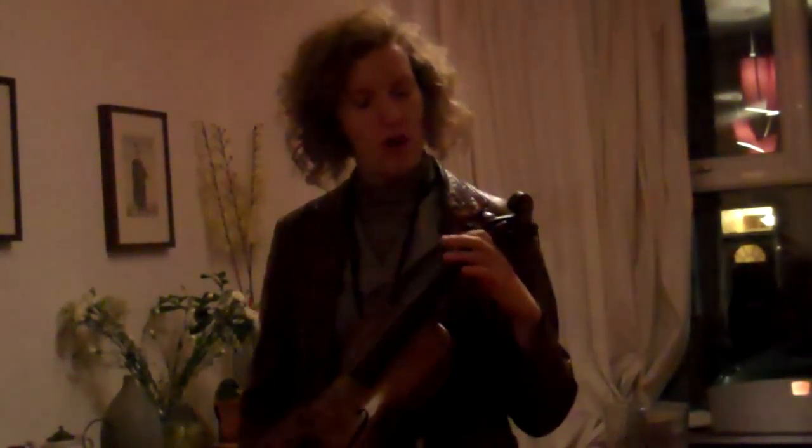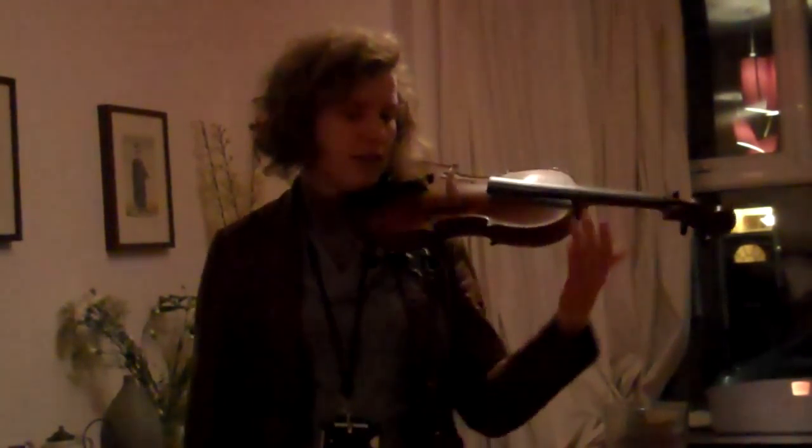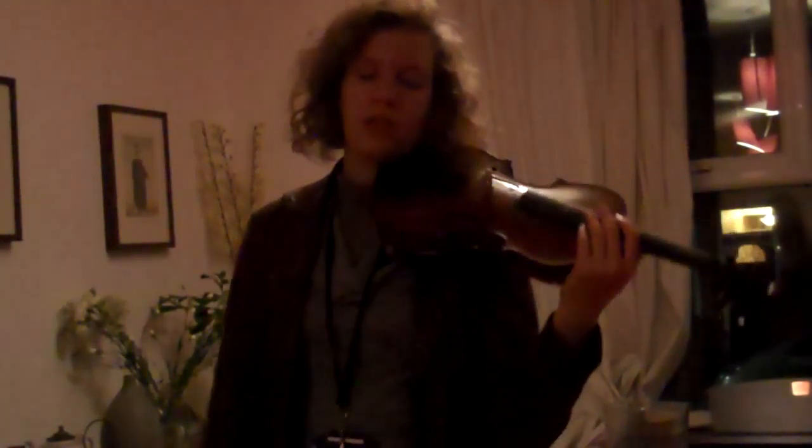Now then, we're going to have a look on the D string. If you put your first finger down on the D string, it gives you the note E. I've written you a piece called Starlight, and that is using D and E — open D string and first finger on the D string. Let me just check my music, make sure I'm going to play the right thing.